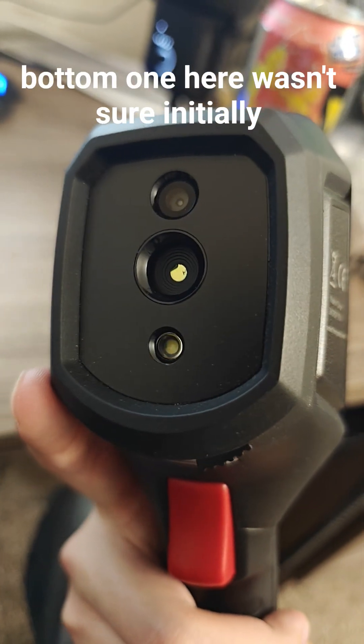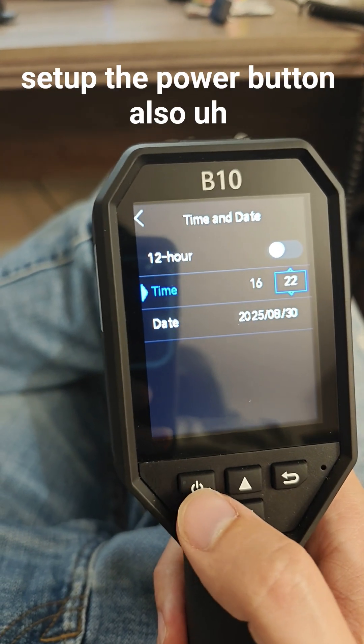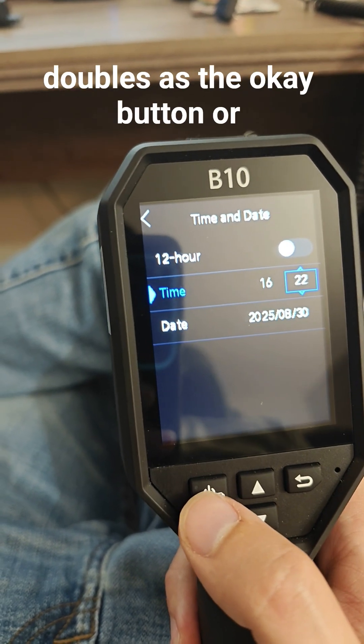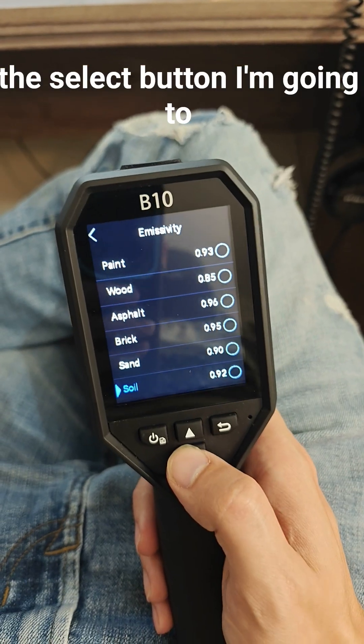The bottom one here — wasn't sure initially — but that's actually a flashlight, that's pretty cool. During the setup, the power button also doubles as the okay or select button. I'm gonna have to do a little bit more digging into this.